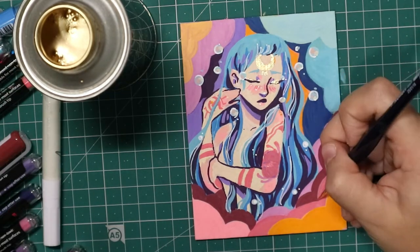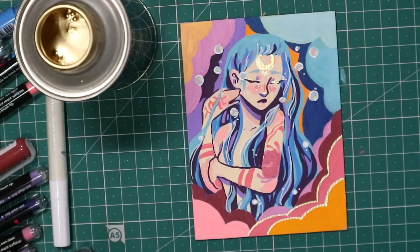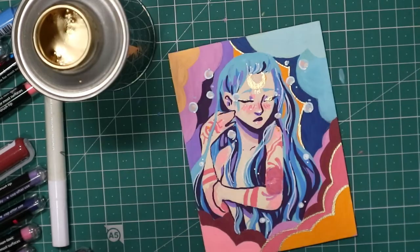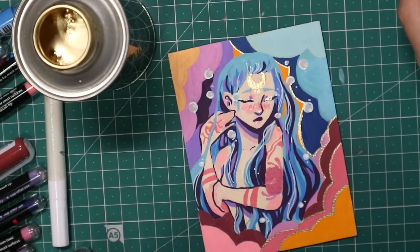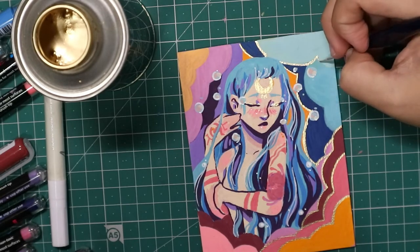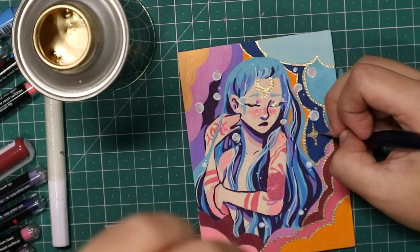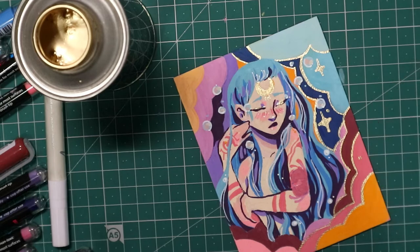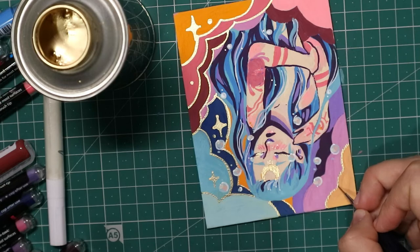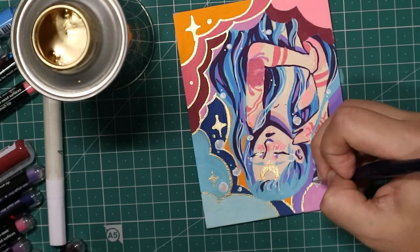Karin also sent me some metallic sets, but I decided to wait on those. I wanted to add some gold embellishments, so I used this Montana liquid gold that I got a few months ago for another project. This stuff is really powerful and shiny — I totally recommend it if you're looking for something strong. However, it has a really strong smell, so I'd definitely recommend doing this outside or cracking open a window. I didn't, and I got a headache.